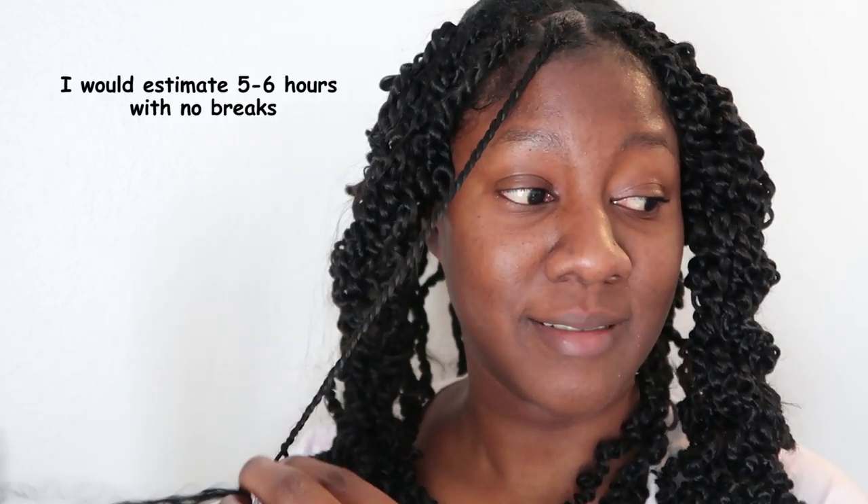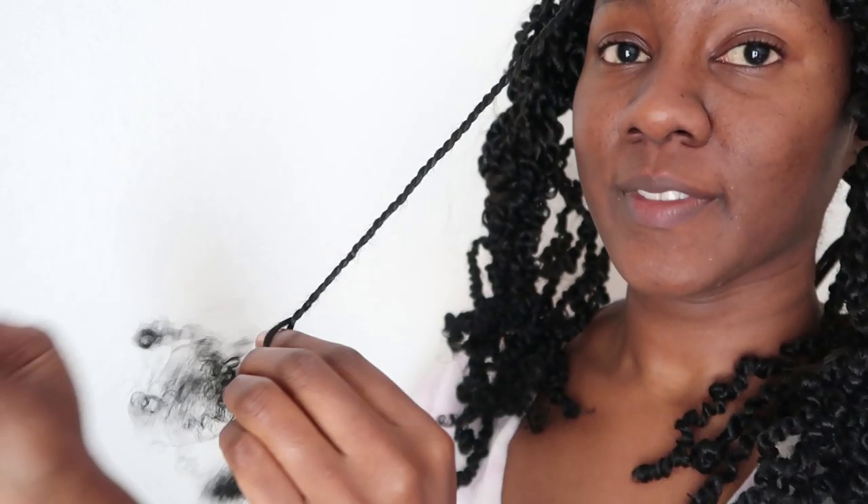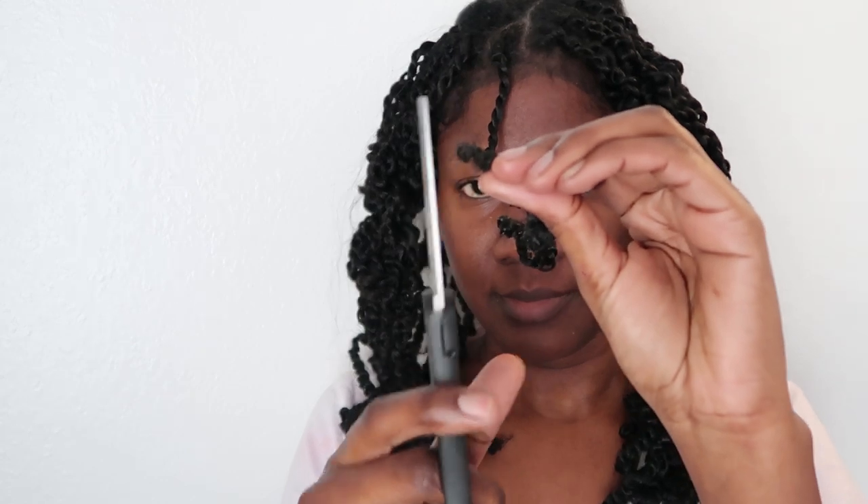Each twist took me about two minutes, and it took me two days to complete the style — but only because I was packing for a cross-country move so I took breaks often to pack. When I get close to the end I add some more of the Twist and Shout Cream to help smooth the ends, twirl around my finger, and clip off the straggly ends so they look nice.